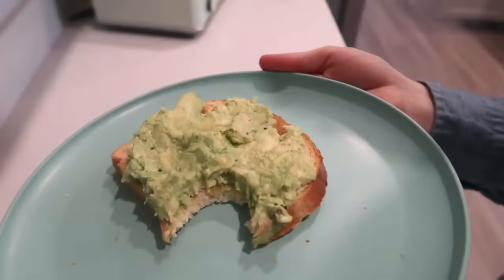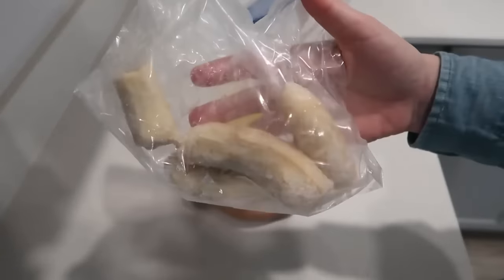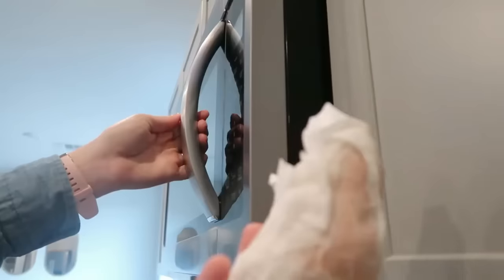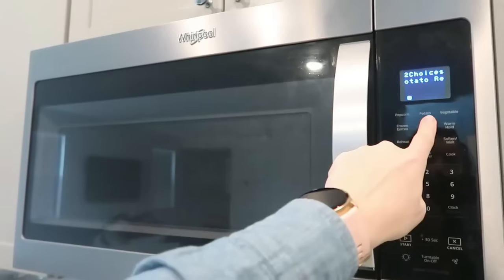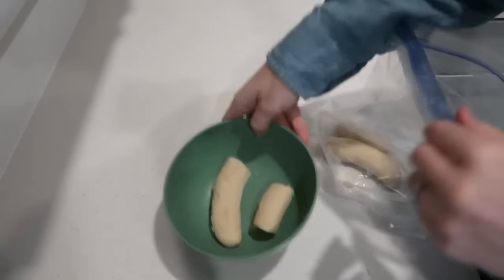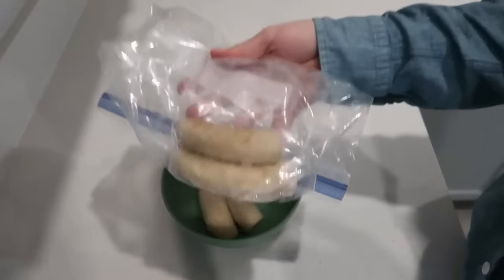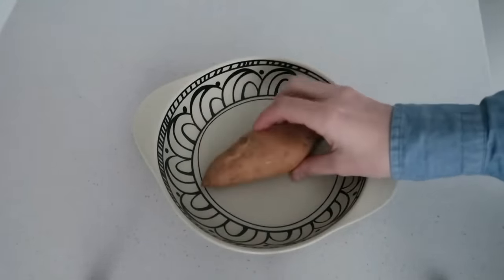Meal idea number ten is my absolute favorite — I shared this a lot in my 'what I eat in a day' videos when I first went plant-based. Take a sweet potato, wrap it in a paper towel, and pop it in the microwave on the potato button. I did the small setting — about two minutes 45 seconds. Then I take a fresh banana, or a frozen one if that's all I have, and zip it in the microwave for about 30 seconds.